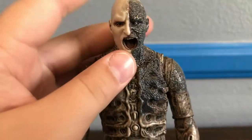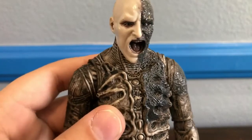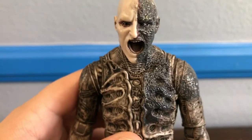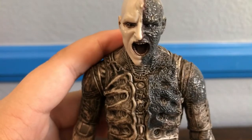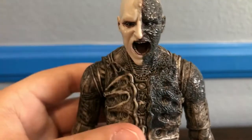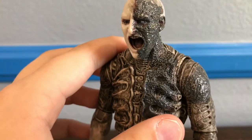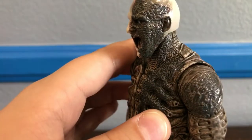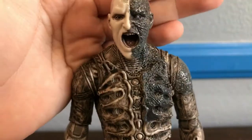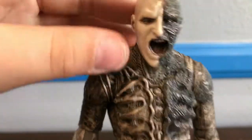The first figure you get in the set is the battle-scarred engineer, and I love this figure — he's awesome. I do not have the engineer from series one, nor do I have the pressure suit engineer. This one and the holographic pressure suit engineer are the only engineer figures I own, and I love this one. Just the anger and that screaming face, like he's in pain — it's just great for a display.